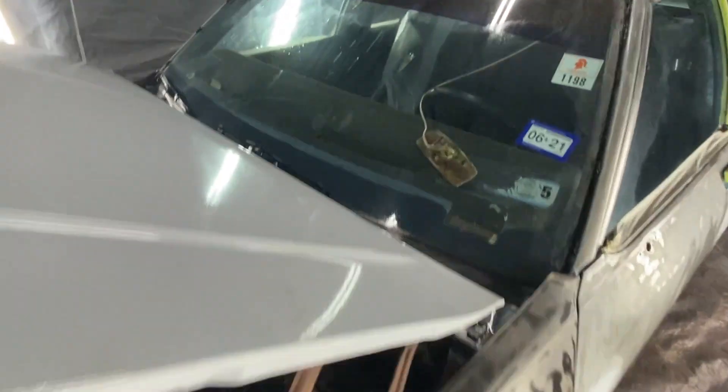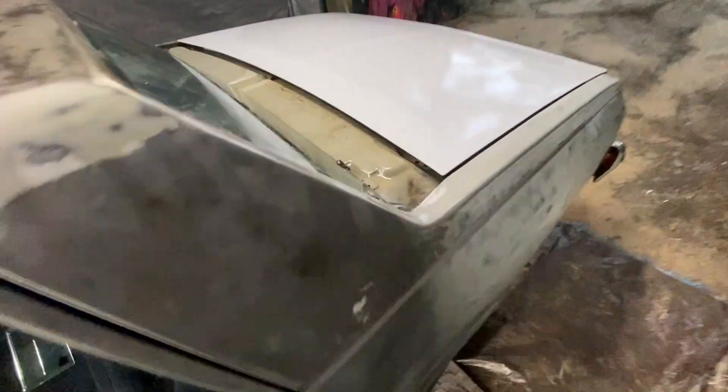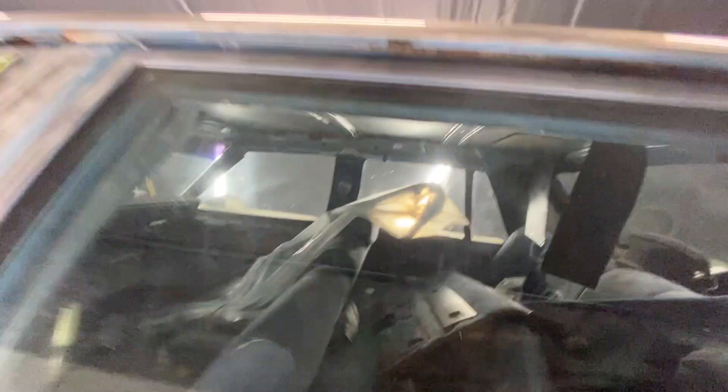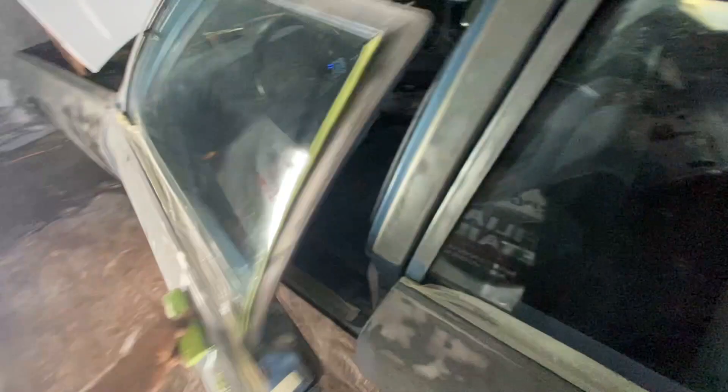I got to tint this thing. I'm going to fiberglass the dashboard because it's all cracked up. I cut the metal out for the back for a four-pack — we're going to put a four-pack in the back. Got that metal cut out so we can put that board in there. I got his headliner done — it's in the house, all wrapped up and ready to go. I put some brand-new carpet in it.